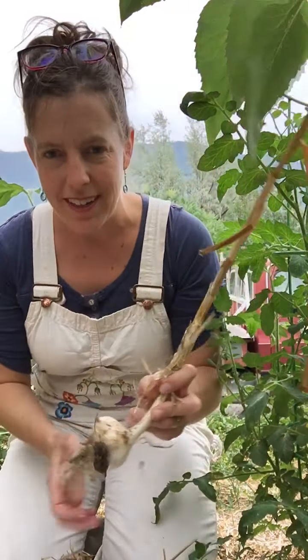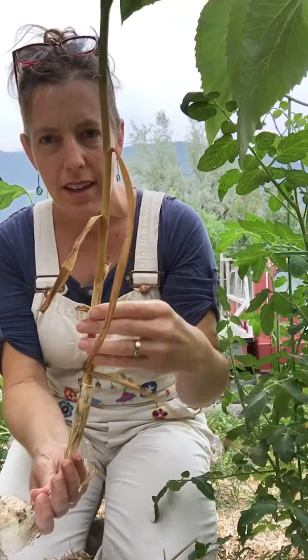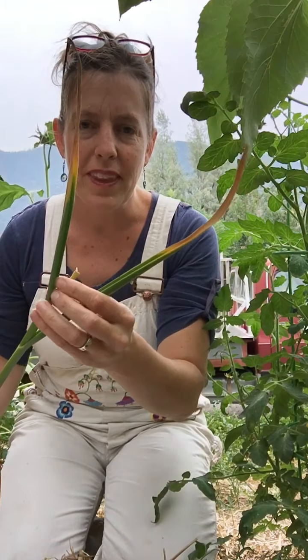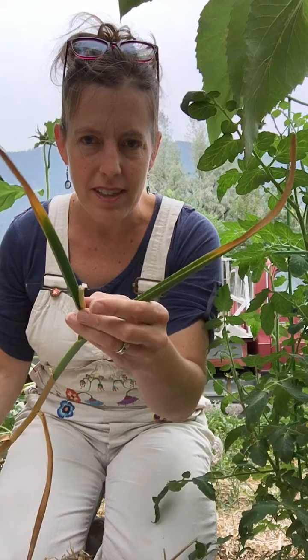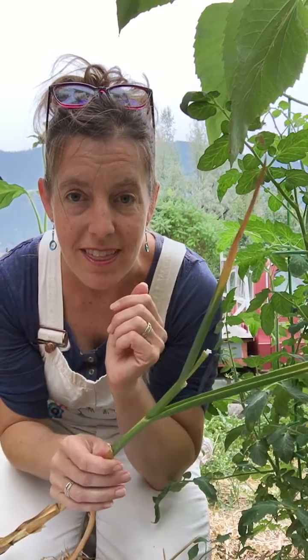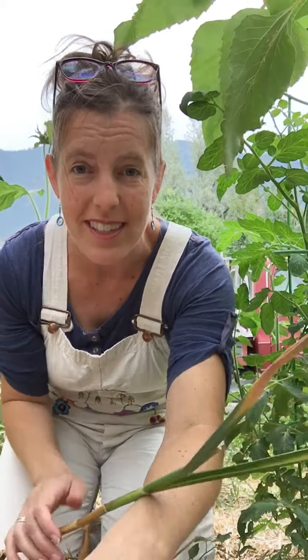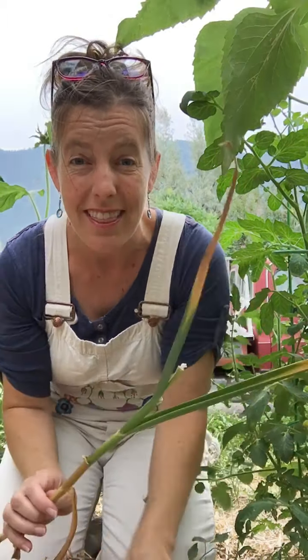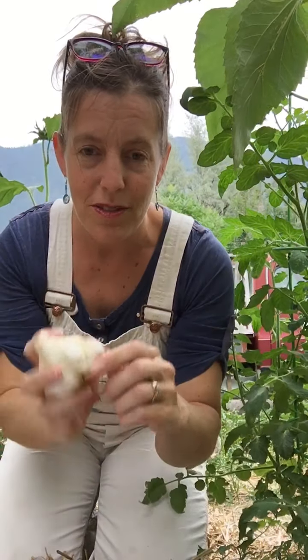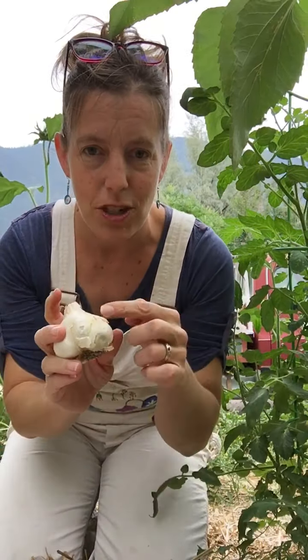I just picked some garlic from my garden. You can tell when it's ready because the stalk will get kind of yellow and fade, and garlic scapes will come out of the center. When you're ready to pick a garlic scape, that's a little earlier in the season — not this late in the summer, because this late you're picking the bulb. This is the whole head of garlic that came from planting one clove.